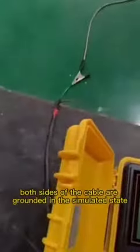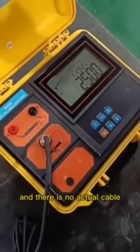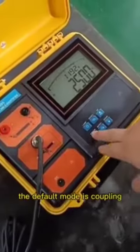After startup, both sides of the cable are grounded in a simulated state and there is no actual cable when starting up. The default mode is coupling.